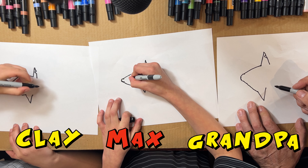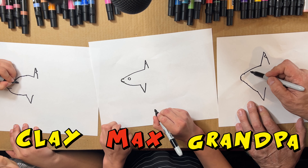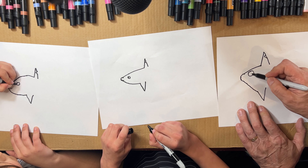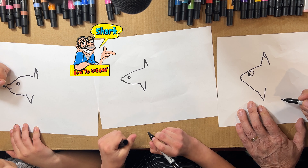Okay, now we're gonna draw a face. You draw a little eyeball right there — draw a circle right there. Looks like he's looking at fishies!